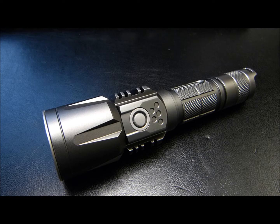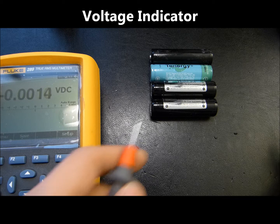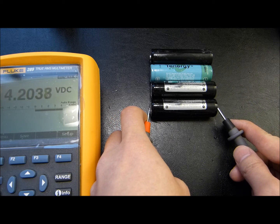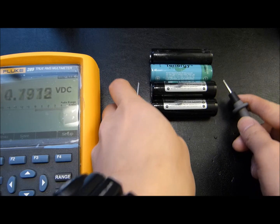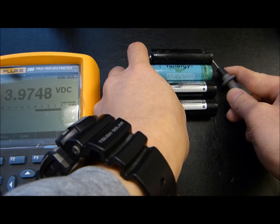Before we dive into the charging portion, I did want to cover the voltage indicator readout. I've prepped four cells that I will be testing through the P25's voltage readout: two ReadyLast 3400s, an old Tenergy, and a generic Panasonic-based cell. The first cell is 4.2 volts, the second one around 4.17, closer to 4.18. The Tenergy is at 4.14 and the last one is at 3.97.